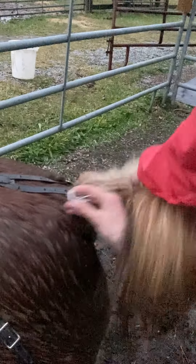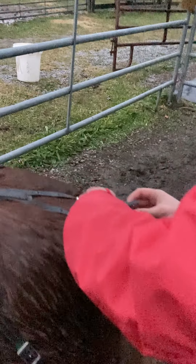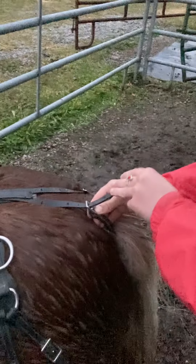You always want to be gentle, because the skin under there is super soft, tender, and sensitive. You don't want it too tight, but you do want it snug.